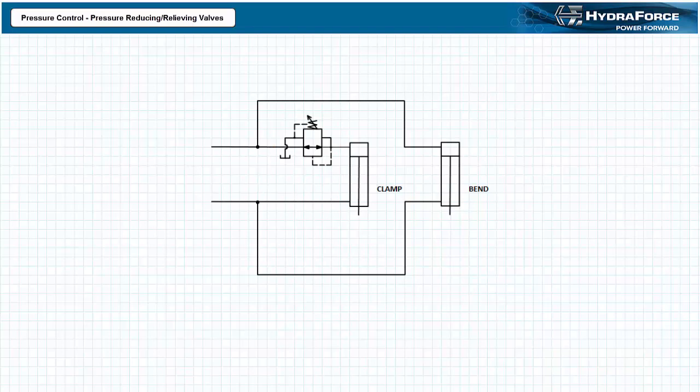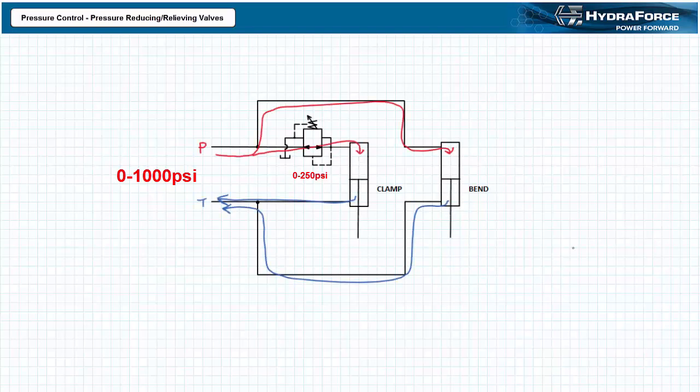Let's say the main pressure relief valve limits system maximum pressure to 1000 psi. The bending cylinder will therefore be capable of generating pressure induced force using the full 1000 psi range. The clamping cylinder, in contrast, has a pressure reducing relieving valve on the cap end set to 250 psi. If these cylinders were truly identical, the clamping cylinder would theoretically exert at most one quarter of the maximum force of the bending cylinder. When pressurized flow enters the cap end of this parallel configuration of cylinders, both cylinders simultaneously extend at low pressure until they make contact with the workpiece and pressure rises. At some point, the workpiece is held firmly and pressure in the system reaches 250 psi, the set value of the pressure reducing relieving valve. The valve closes and prevents further pressure rise, thereby holding the workpiece in place without damaging it.